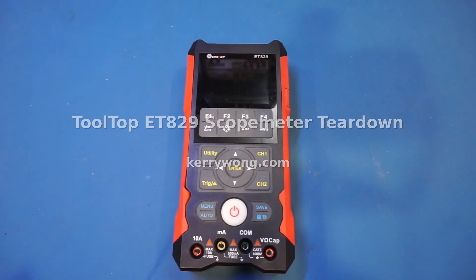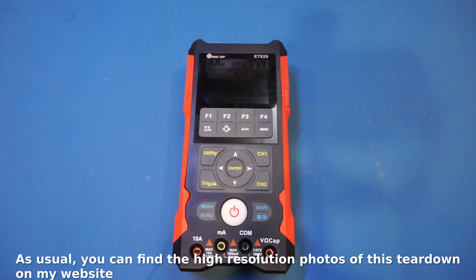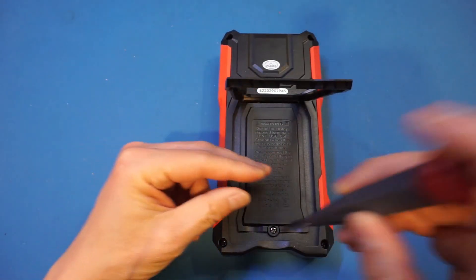In my previous video I reviewed this ET829 scope meter, and in this video let's open it up and take a look inside. Before I do that, I want to take out the battery and look at the power consumption situation. Let me just remove the battery cover here.